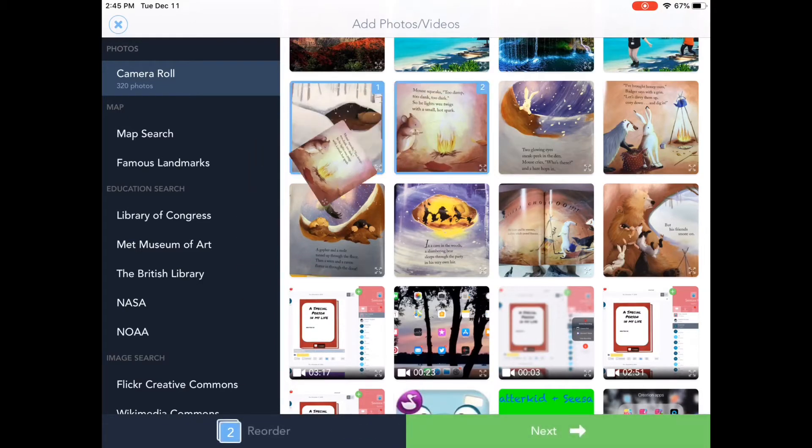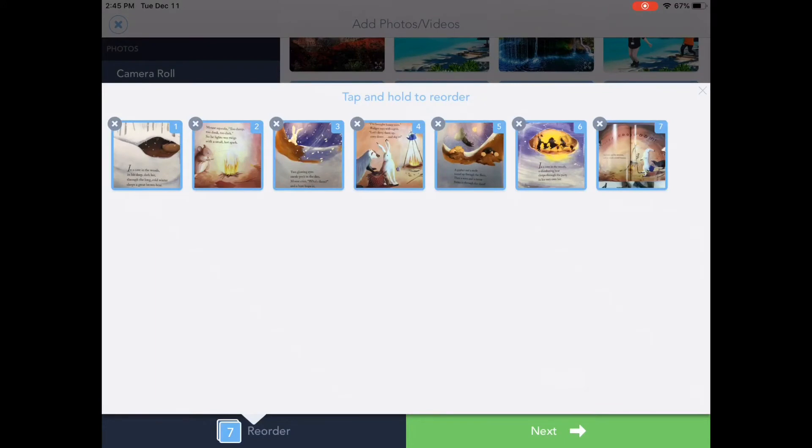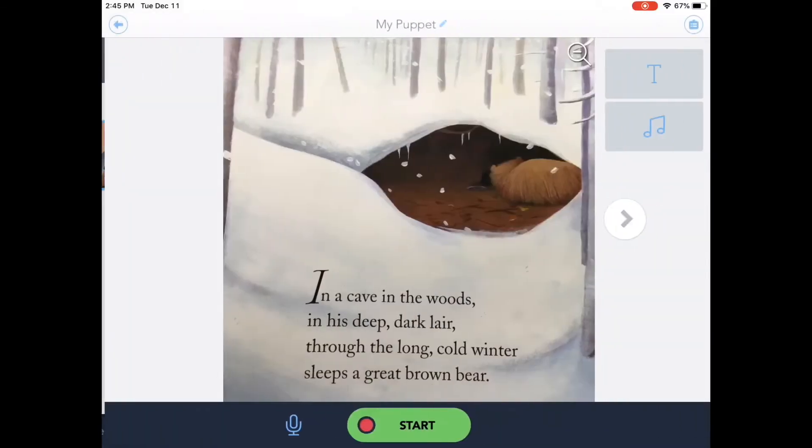I'm going to grab a couple of images to show you what this looks like. As I touch the images, it counts them off in order. If they're out of order, I can just come over here and tap and hold to rearrange. When I'm ready to go on, I click Next.